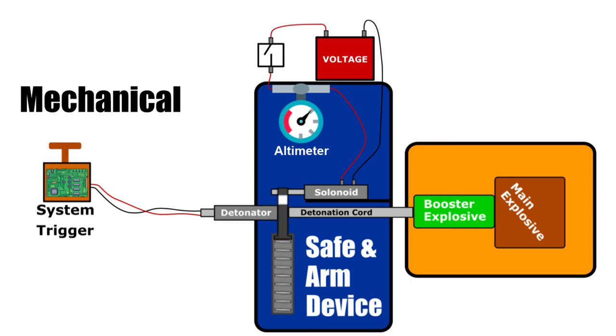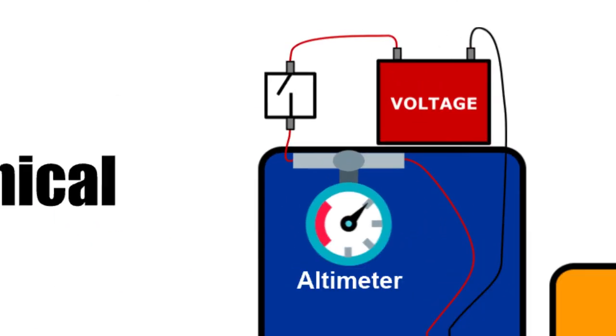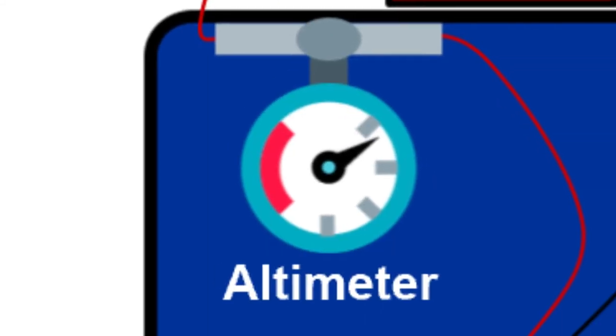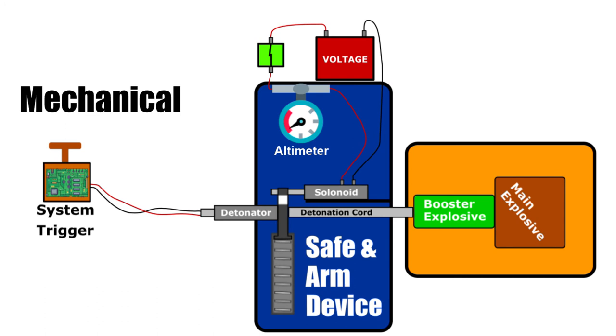When the S&A is placed into the armed mode, a physical path is created between the booster explosive and the detonator that will later trigger it. This can be done by removing an opaque barrier in the case of laser activation, rotating a conductive material into place in the case of electrical activation, or removing a barrier that prevents heat and high-pressure air from reaching the booster explosive.